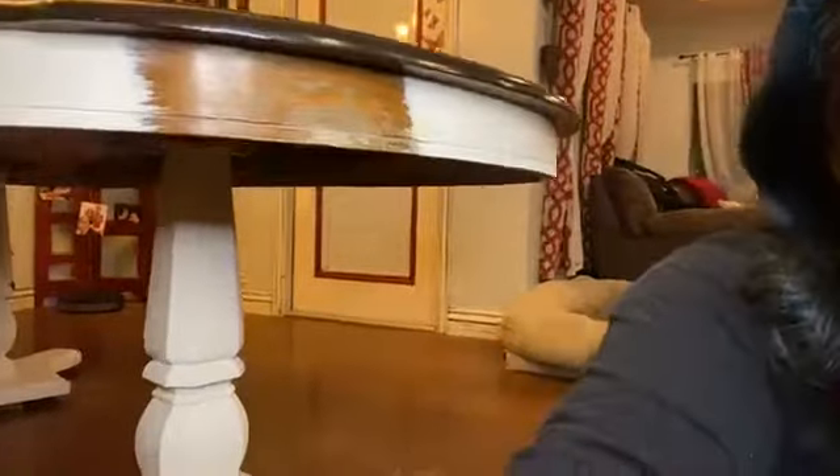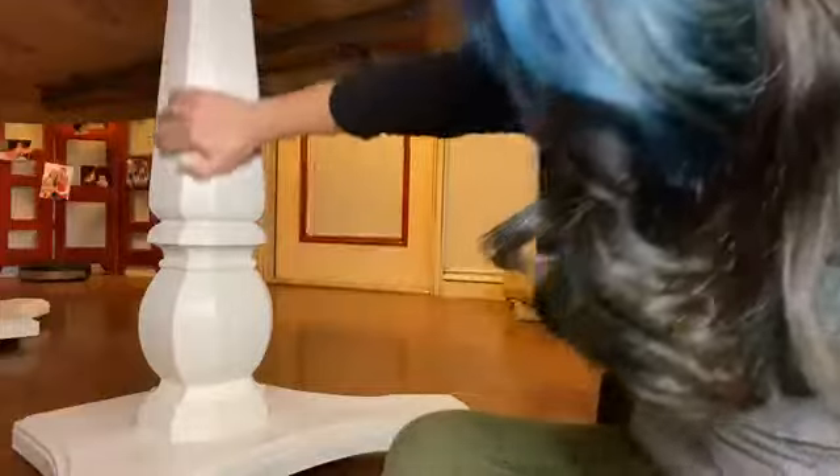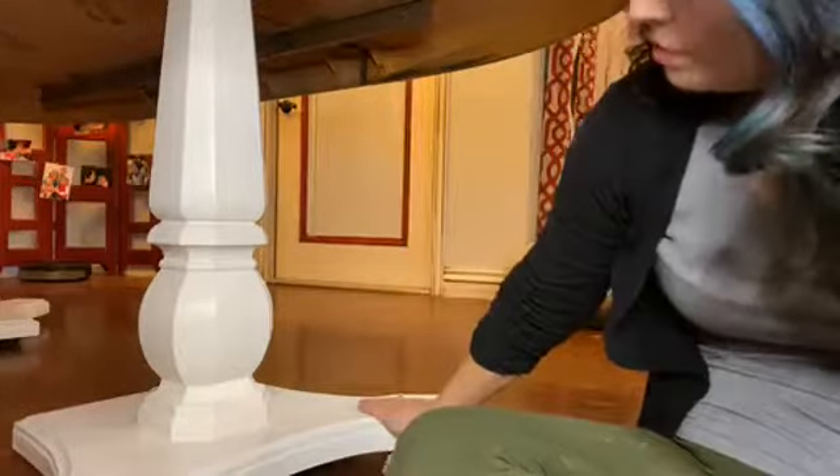On the base down here I have covered part of it with Dixie Belle's satin clear coat but I've left some of it. This part is covered in satin and this part over here I've got it on the base too — I've got a half and half. Half is covered, half is not.